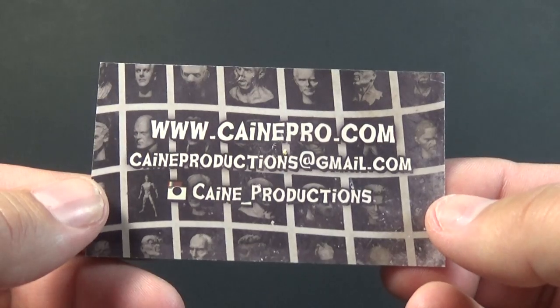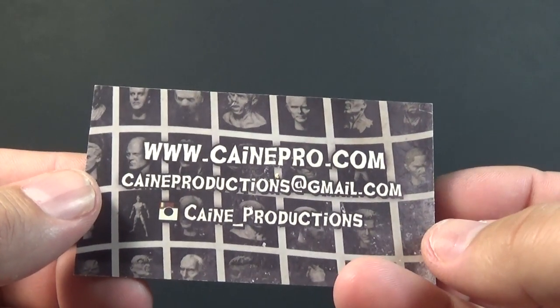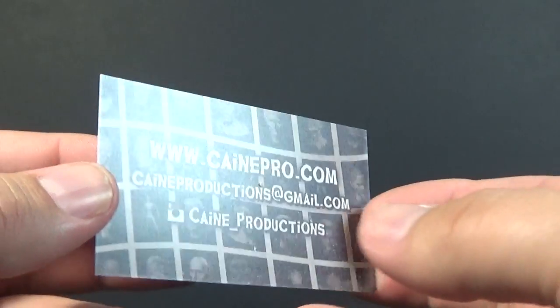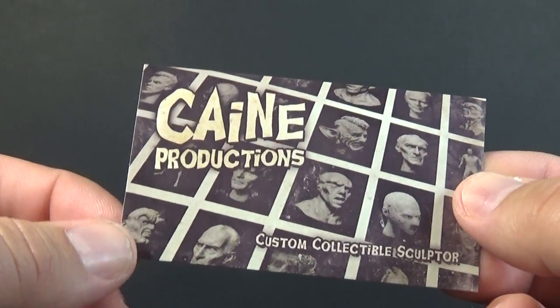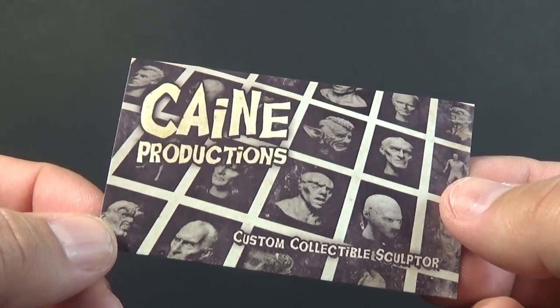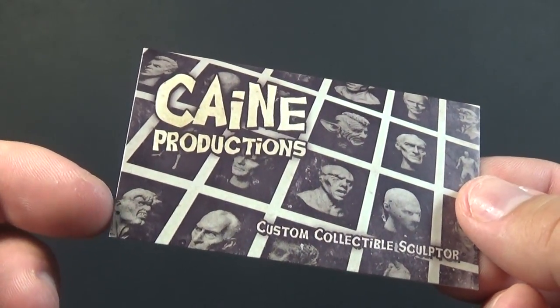Not really part of the figure itself, but he included his business card with KanePro.com and all of his social media locations. There are some really cool pictures of other sculpts — I believe his haunted mask sculpt is what was used by Trick or Treat Studios for their new mask. So if you're looking for something a little more mainstream of his work, that's something you could check out.